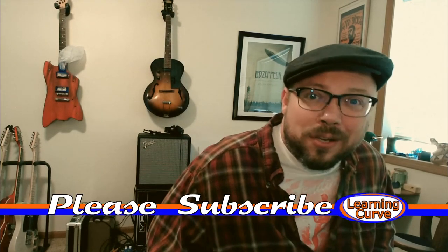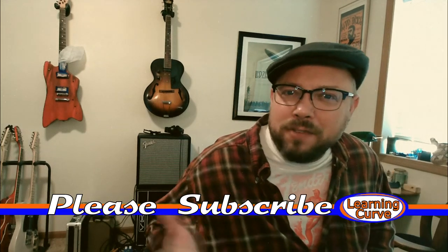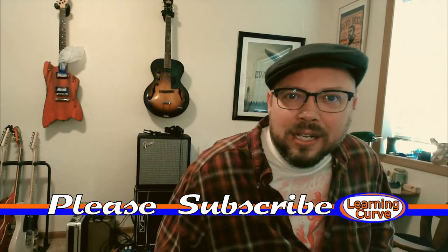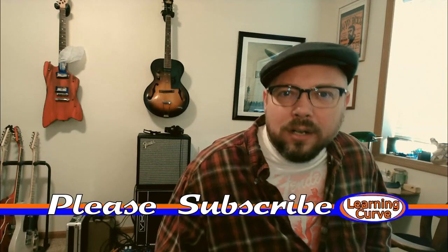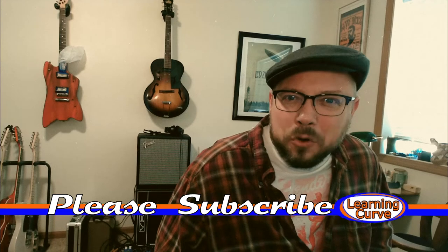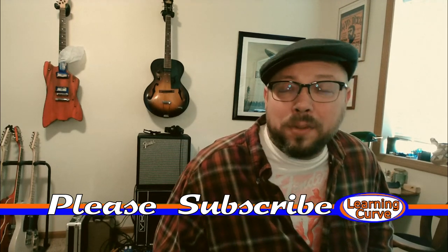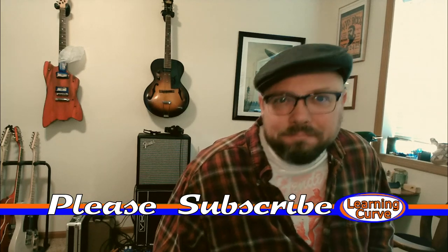If you enjoy this episode or any of my other episodes, please subscribe and click the little bell. I'm on Facebook now if you want to be friends over there. I'm also on Instagram and Twitter, but I'm never on Twitter because Twitter's insane — maybe we'll be there more later. I hope you are doing well, I hope you're taking care of yourself, I hope you're playing a lot of guitar, and I hope you're being good to people.